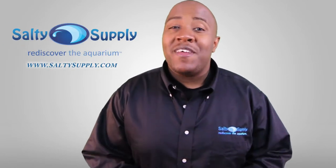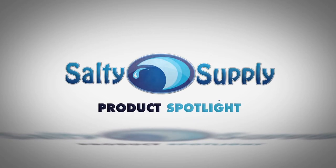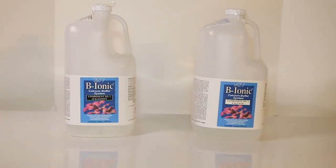Today's product spotlight is on the ESV Bionic Part 1 and 2. ESV Bionic will help keep your corals looking healthy and have continued growth. Part 1 along with Part 2 will help keep your system's calcium and alkalinity stable and add in the minor and major trace elements that your aquarium needs.